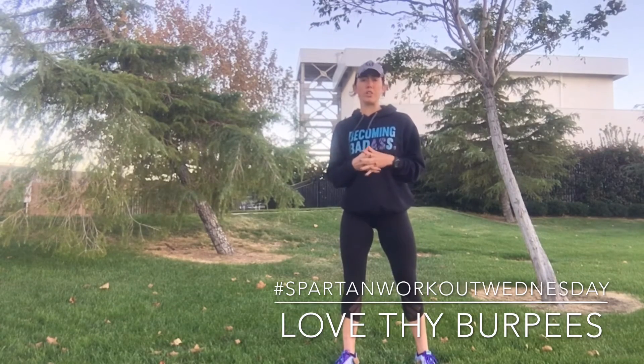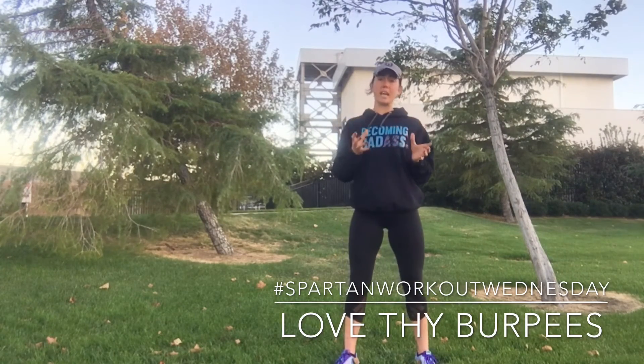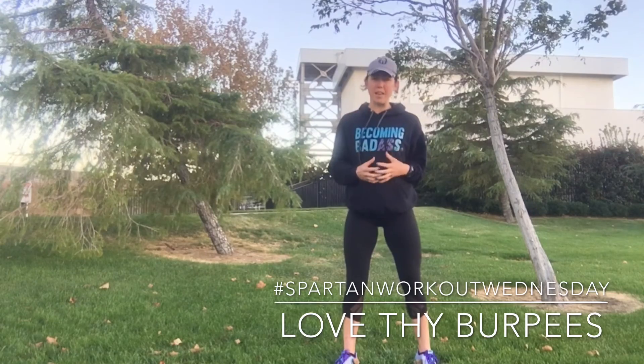You don't want more than 30 seconds of recovery time. So every minute on the minute, get your burpees done. If you're newer, start with 10 minutes. If you're more seasoned, 15. And if you just want to get uncomfortable, 20 minutes.